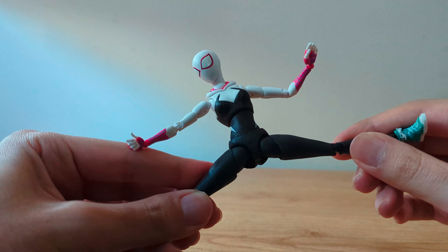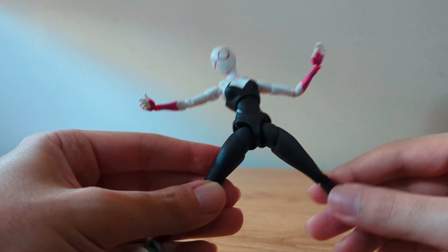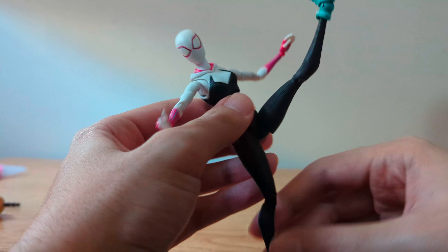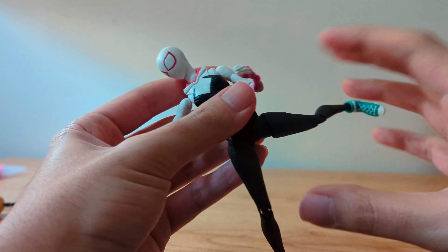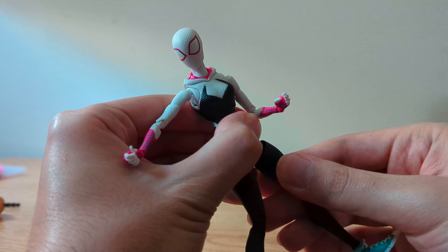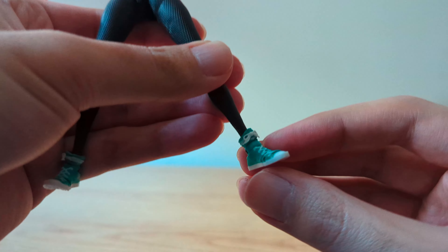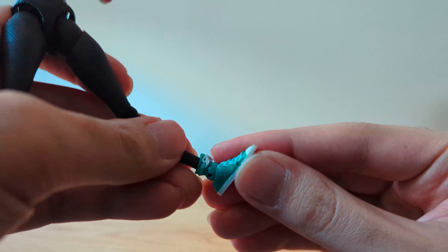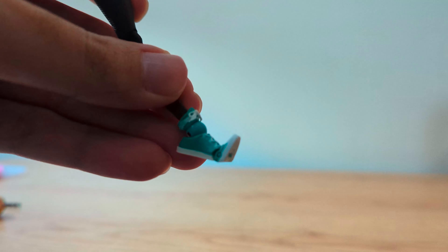The leg's range to the sides is a bit worse than I expected, however it's not bad at all. To the front it's pretty good, same to the back. It has a tight swivel with a little bit of movement. Double jointed knee. The feet have a good ankle rocker, range up and down, and toe articulation.